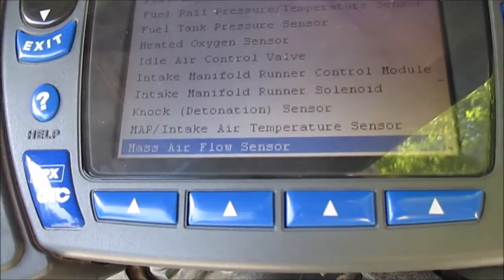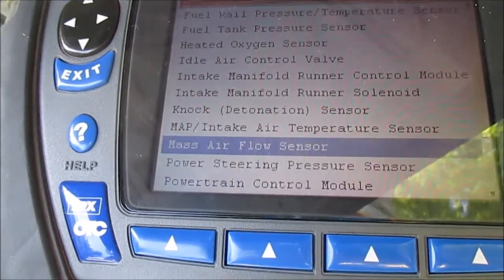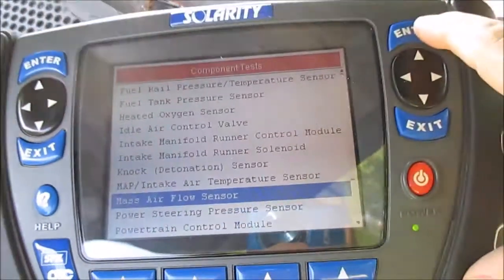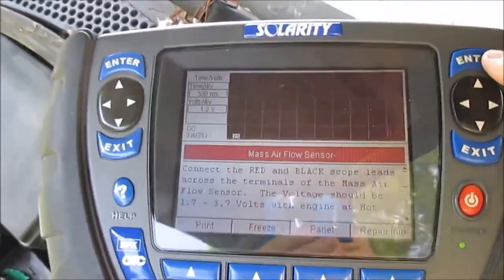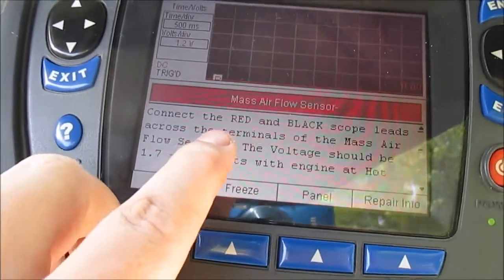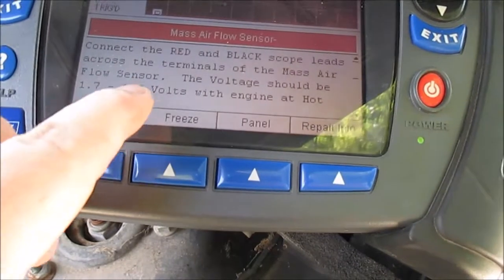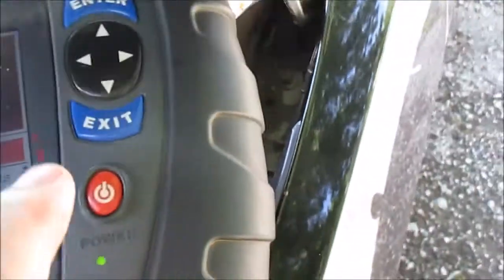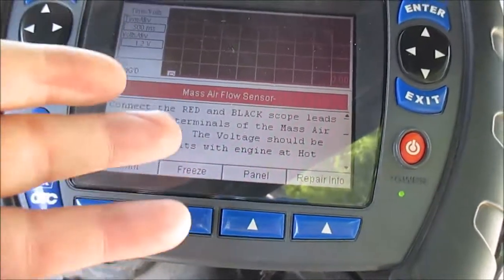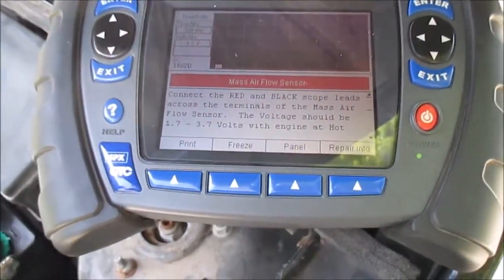It has information on all this - how to test it, how to find it. Let's look at the mass airflow sensor. You hit enter and it tells me exactly how to test it: place the red and black scope leads across the terminals of the mass airflow sensor, voltage should be a certain value. Basically this is like a repair manual at your fingertips for a whole bunch of vehicles.